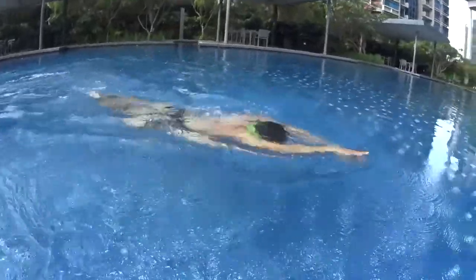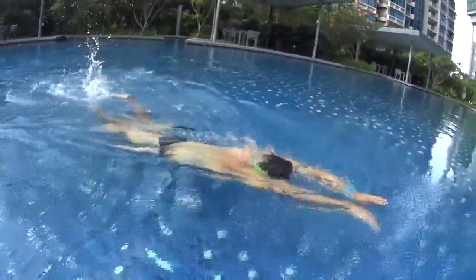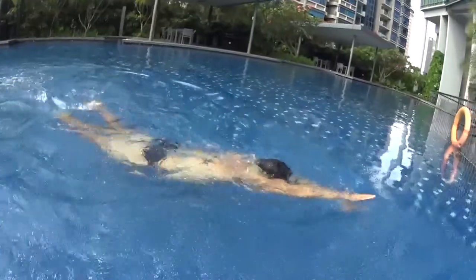As you can see, the hands always stay on the surface of the water. I swim slowly and easy.